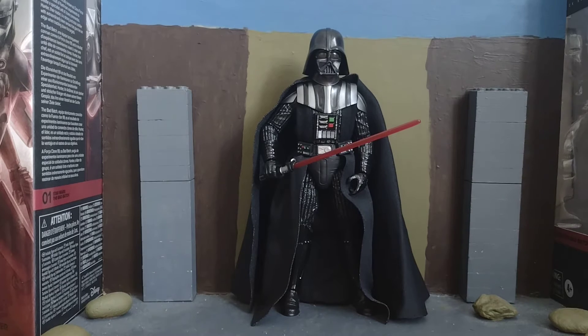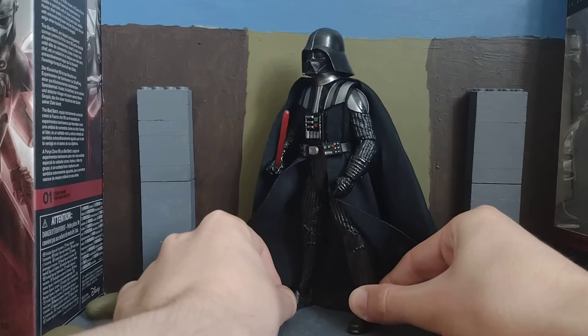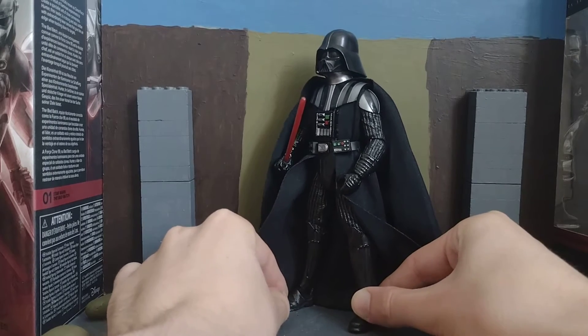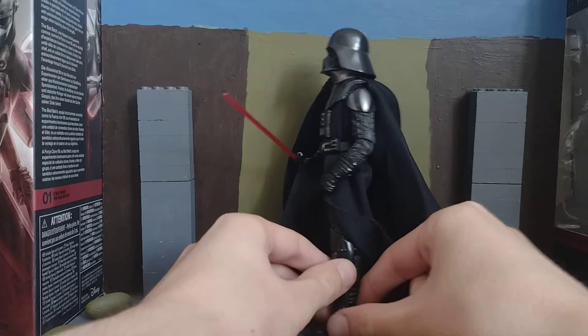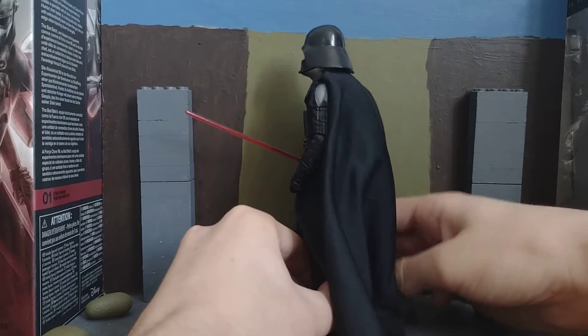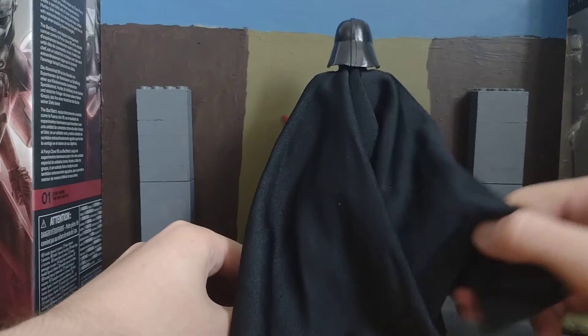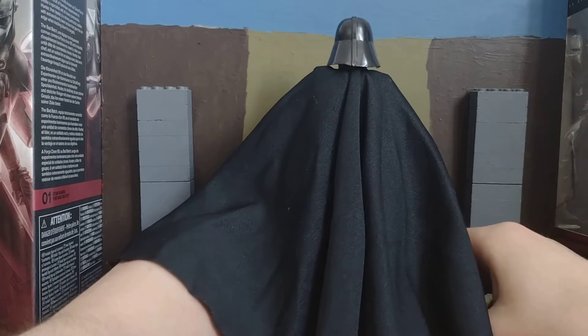Hello, hi everybody. I'm doing a figure review on Darth Vader from the Obi-Wan Kenobi show. I do like this figure anyway, it's cool. This is actually my second Darth Vader. Some people say it's got a short cape or something on him, but mine hasn't.